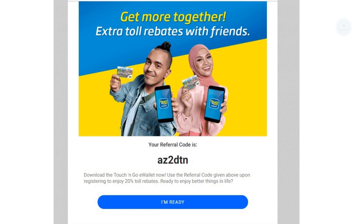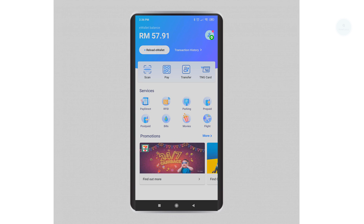Hello, welcome to part 2 of the Touch and Go e-wallet tutorial. In this part, we will be covering how to reload the Touch and Go e-wallet and how to pay with it. If you haven't signed up, you can use our referral code to sign up after installation and verification of your e-wallet.